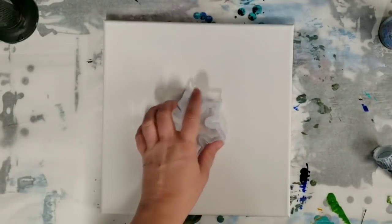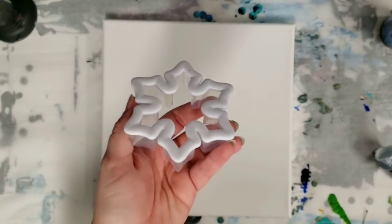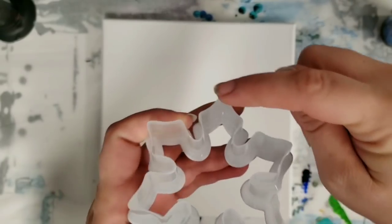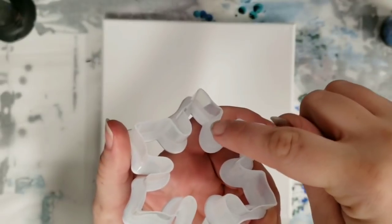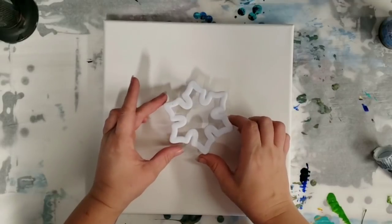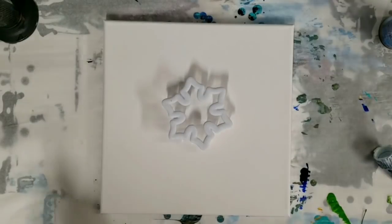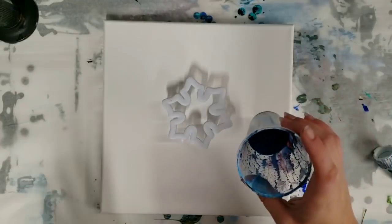Hey guys, mixed media girl here. I saw this cookie cutter at Michael's and it gave me an idea. I tried the cookie cutter before but it didn't really work out very well. This time I took a razor and cut a little bit on the far points and the points right here as well. I'm sure I didn't cut evenly, but I feel like that should fix it so it's not sitting flat on the canvas, which is why my last one didn't work out so well. The paint should seep through and we should get a pretty cool pattern — at least that's what I'm hoping for.